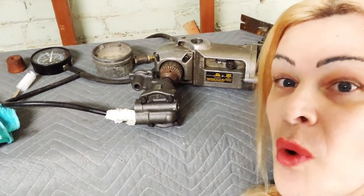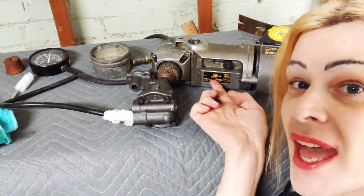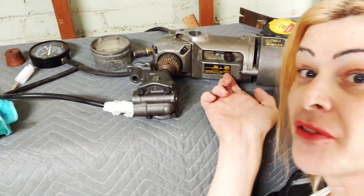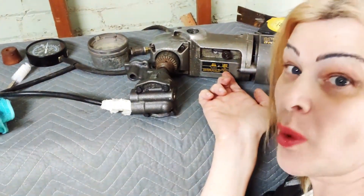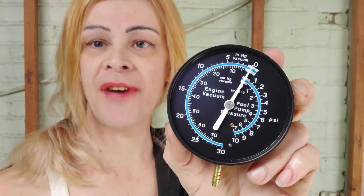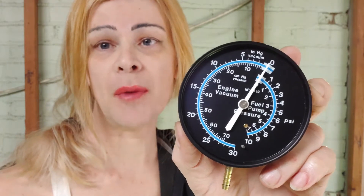Take note that the settings on our DeWalt drill are 300 rpm and 1200 rpm. For this experiment we'll be using the 1200 rpm setting. We'll use this combination vacuum fuel pressure gauge to try and get rough numbers of maximum boost.